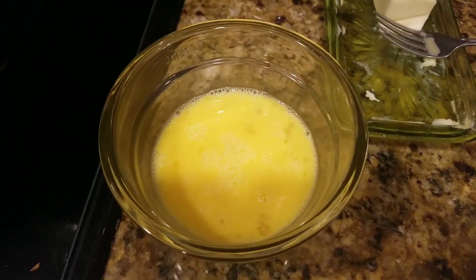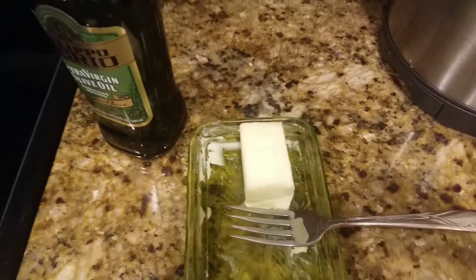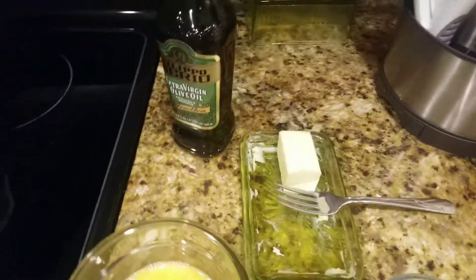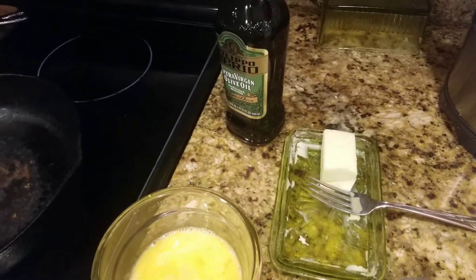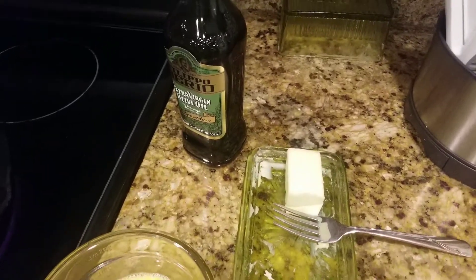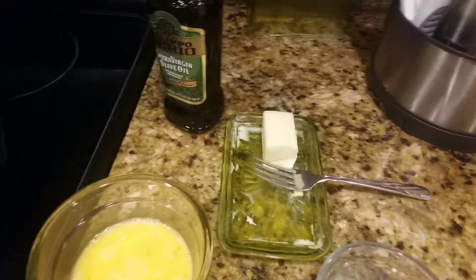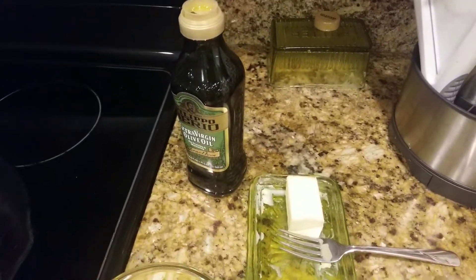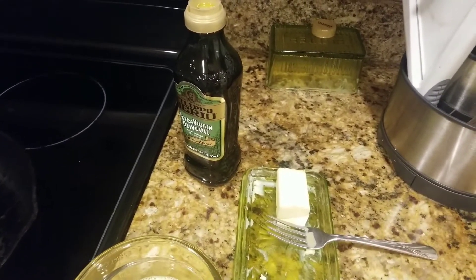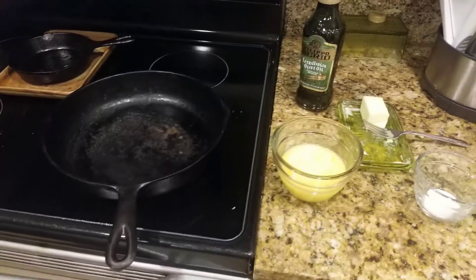I just have three eggs — I've already beaten them, broken the yolks up very well so they're nice and blended. I'm gonna use butter and olive oil. I usually don't use that for scrambled eggs, but omelets are delicate — they can rip apart or stick to the pan.